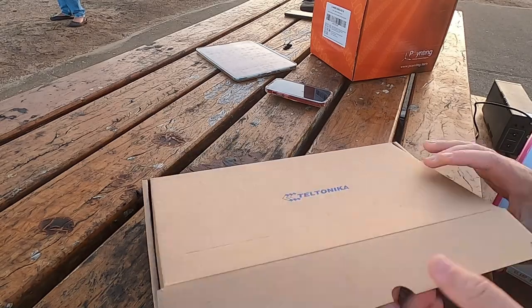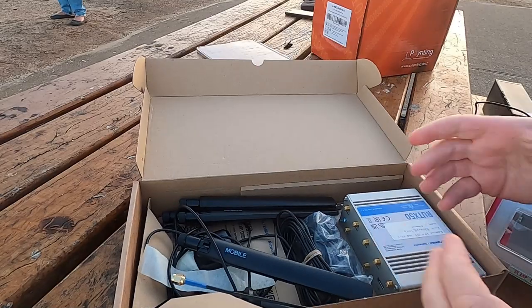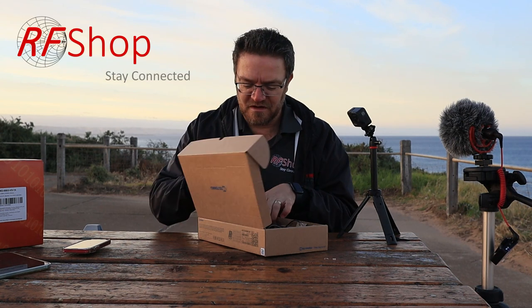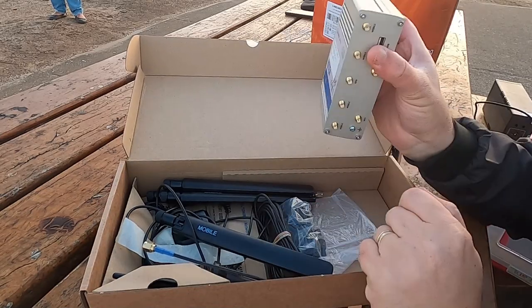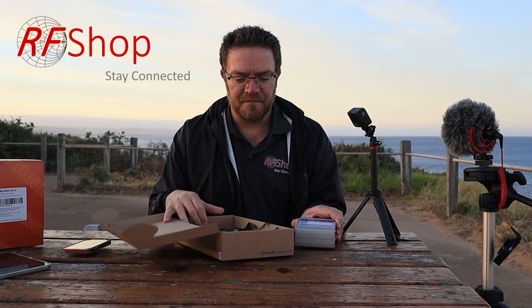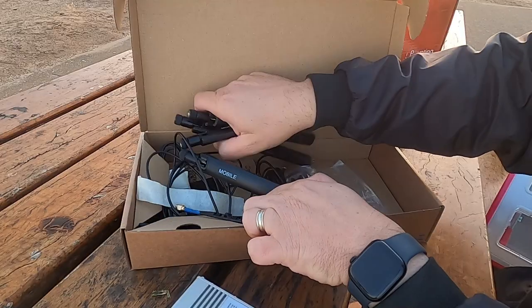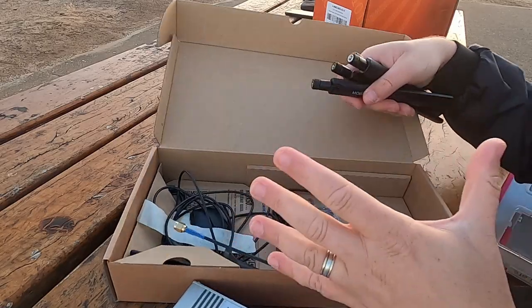I'm going to start with the inside because this is the most exciting part. In the kit, what you get is a modem — in this case, the RUT-X50, the 5G router from Teltonika. The unit by itself works as is, so you don't actually need to do more to get it to work. This box by itself would be a functional unit. When you go home, you can use it as is — you don't have to use it in the caravan.